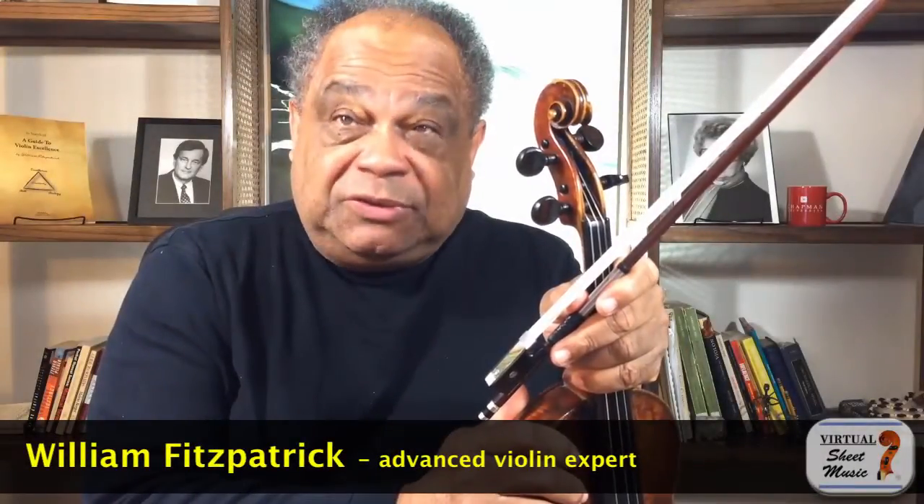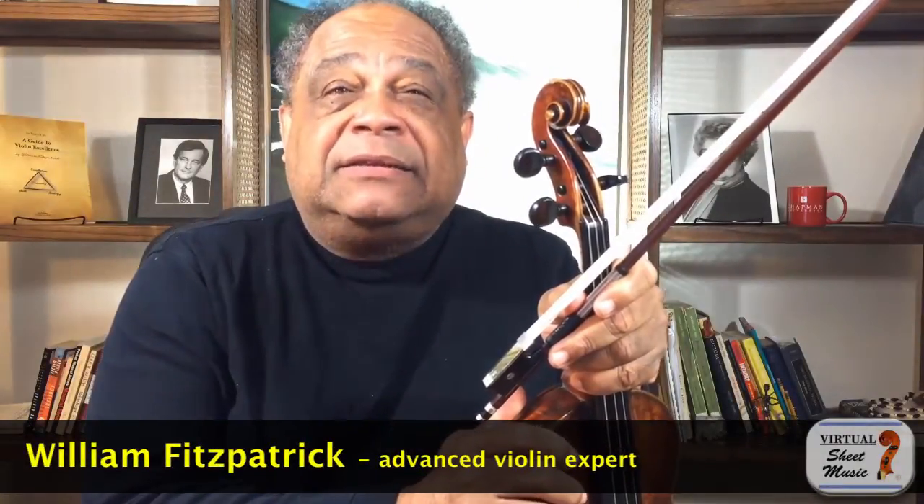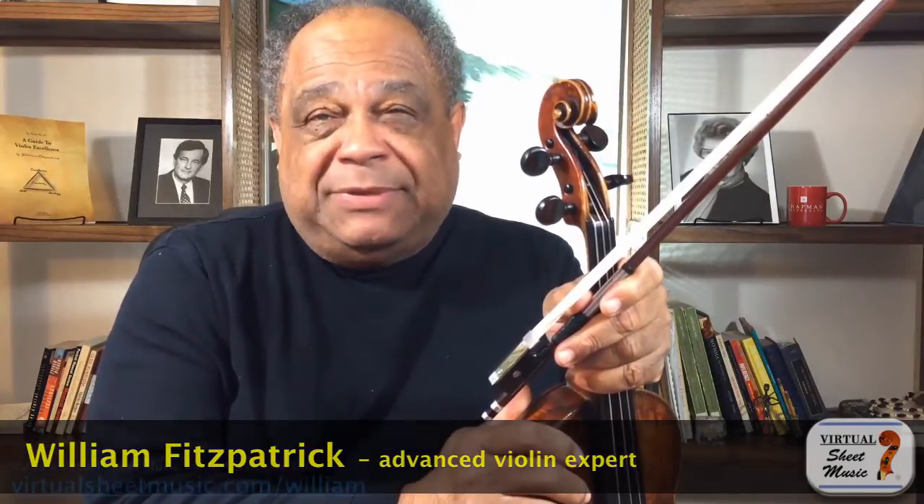Hi and welcome to virtualshemusic.com's Meet the Expert. My name is William Fitzpatrick and I am the Henry Timiaka Professor of Violin at the Hall Musco Conservatory of Music, which is located on the campus of Chapman University in Orange, California.